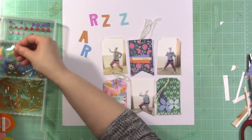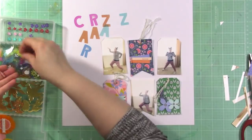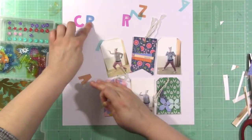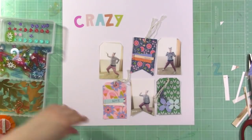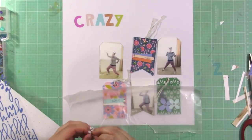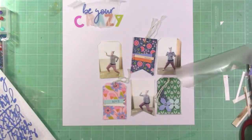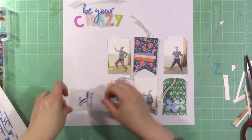I'm creating my multi-word title now, so I'm pulling the letters out for the word 'crazy' from my April Hip Kit. These were included in the main kit and they are an exclusive. I wanted to find all of the colors of all the letters to see what I liked best — I'm kind of feeling the hot pink, and I end up going with the pink. I'm going to use letters from a Hip Kit a couple months back to spell out 'be your' and then the word 'self,' so the title will read: Be Your Crazy Self. That completes my multi-word title portion of the challenge.